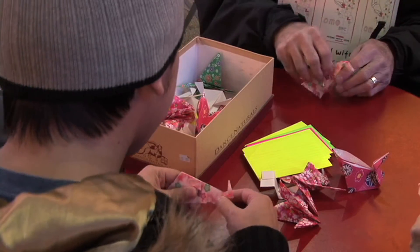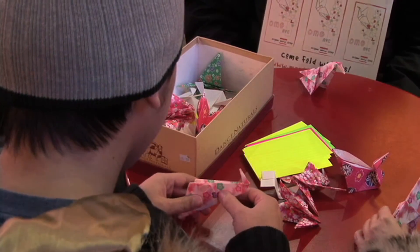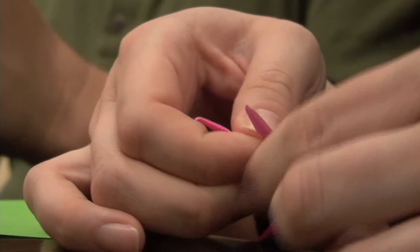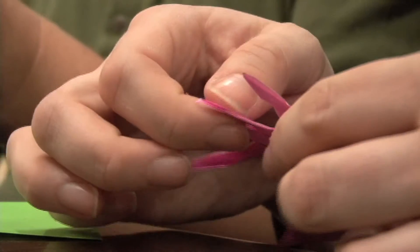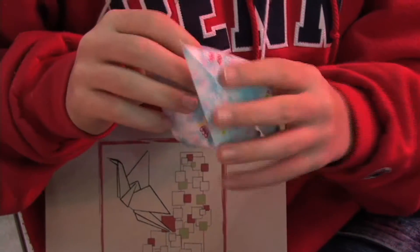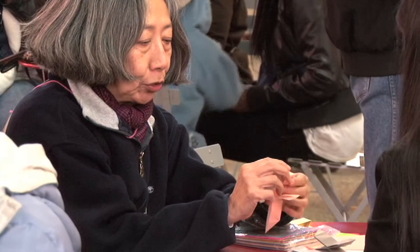Now I'm going to go like this a little bit. Notice you have a bird. There's kind of a little bit of a magic that happens, because you're turning something that's two-dimensional without cutting or gluing, which are the rules of origami. You can create something three-dimensional.